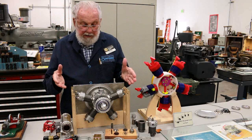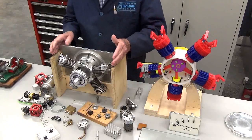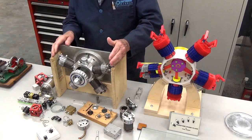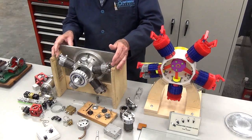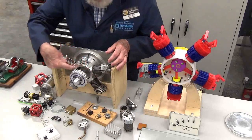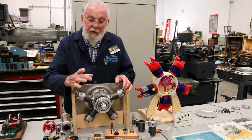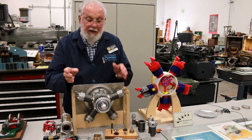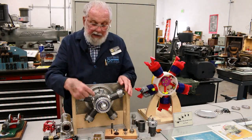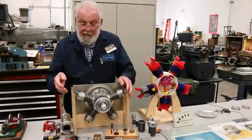We purchased this blueprint package about seven years ago, and I actually started on this with the former master machinist here, Tom Boyer. Tom did the majority of the work on this piece right here — the crank case. That started out as a two-and-a-half-inch thick by eight-inch square piece of aluminum, and there's about 500 hours of machine work right there in that part.